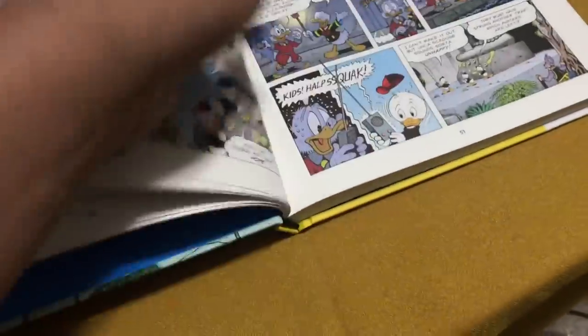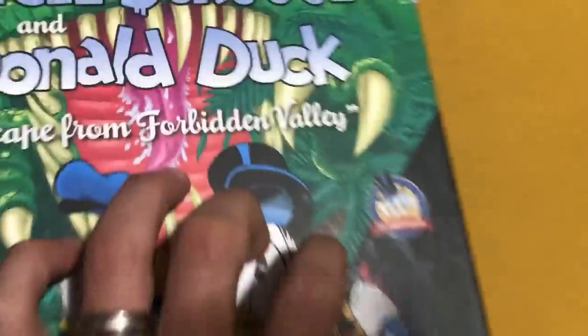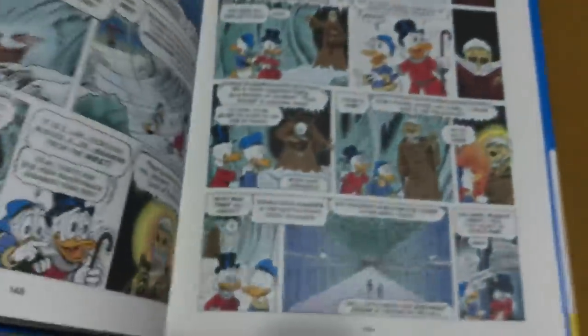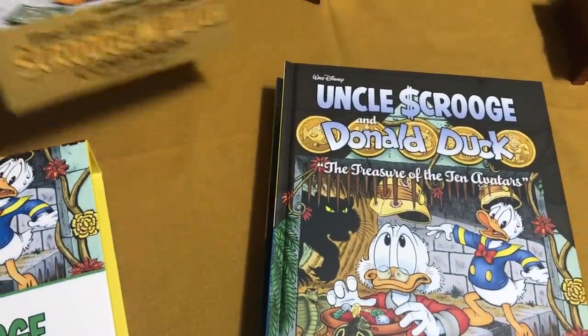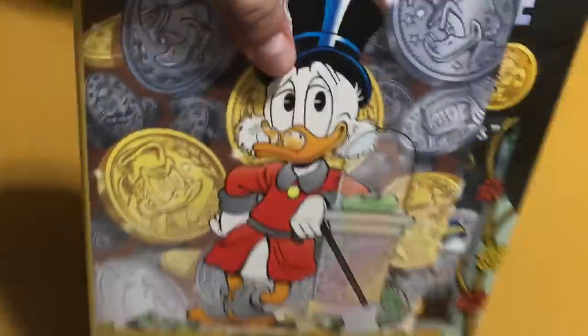There's no dust jacket — there's a back cover and the spine of the book. These are really nice and the binding is really nice on them too. That's new on the cover — 70th anniversary. Good gosh, 70 years.